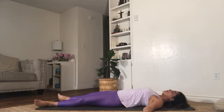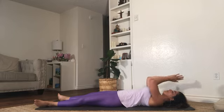Thank you for joining this morning. Stay healthy and safe, have a wonderful rest of your day. Namaste.